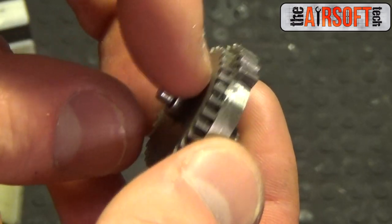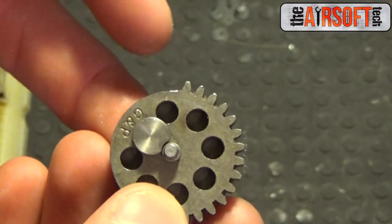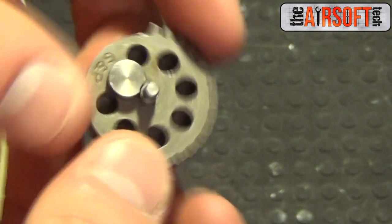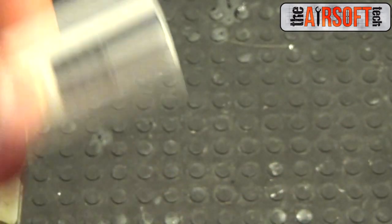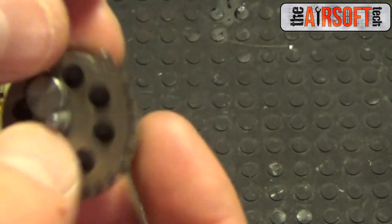There we go — a properly short stroked sector gear. As I said, make sure you short stroke from the pickup side, not the release side on the sector gear. Only short stroke off the release side on the piston, and that should keep you good to go.